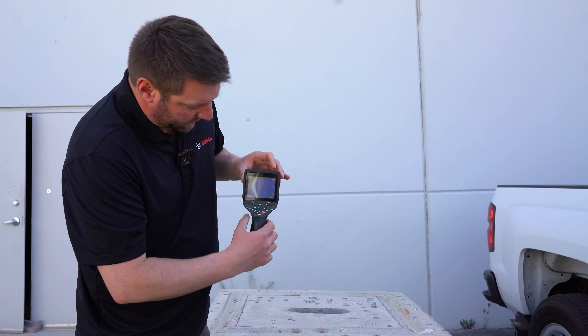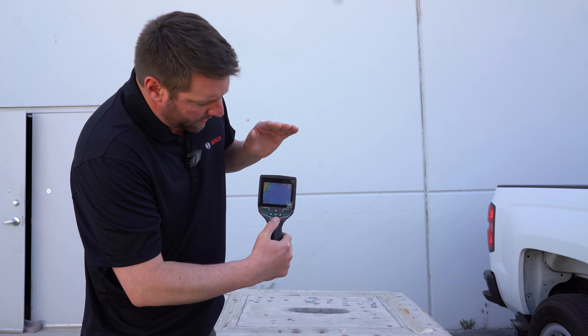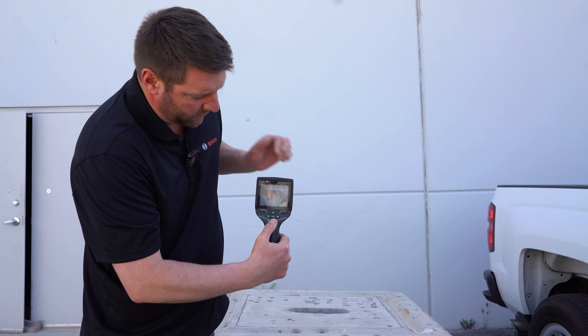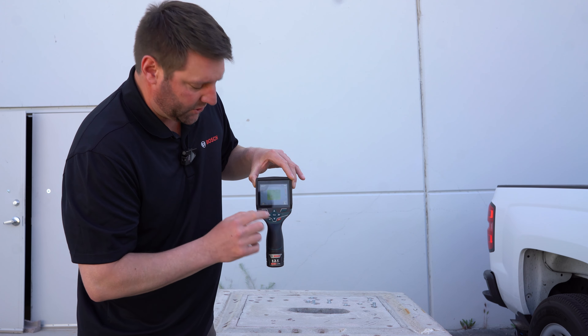What's also very unique about this is the ability to scroll once you have it saved through not only the thermal imaging that it's capturing, but also the real-time image as it appears behind it. Once downloaded, these images will have a side-by-side that's dated and timestamped of exactly what you're scanning.